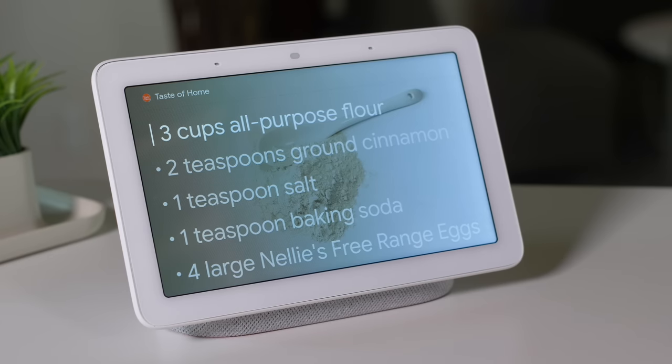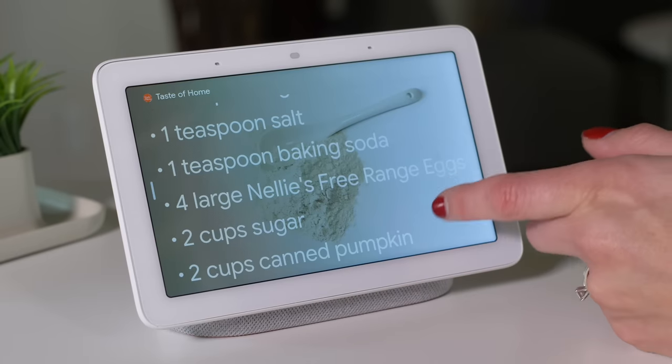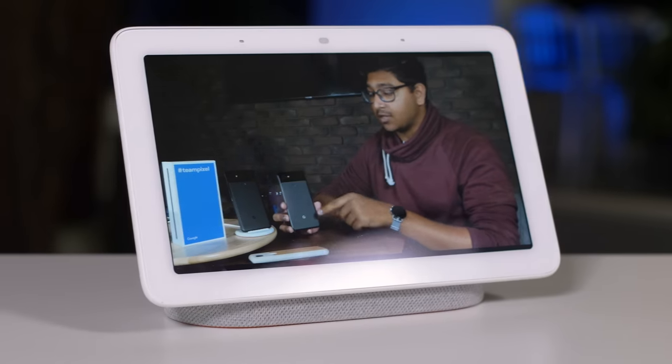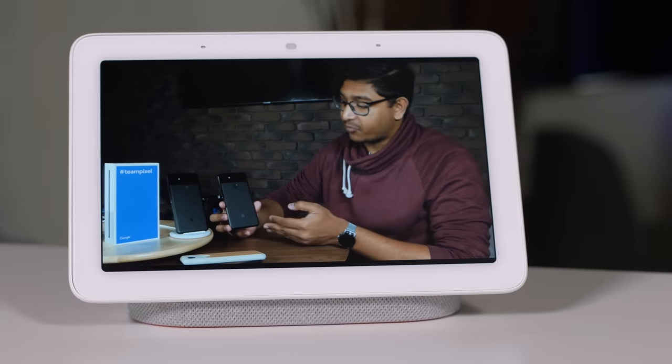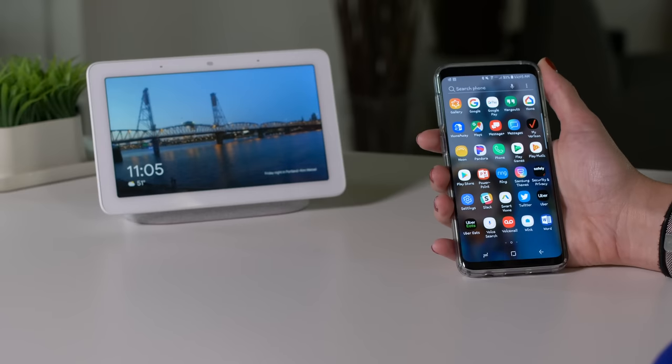One unique thing about the Google Home Hub is that, unlike other smart displays, it doesn't feature a camera. That's good news for those concerned about security, but if you want to do video chatting, you're out of luck. Without the camera, you might feel more comfortable putting it on your nightstand or even in the bathroom. Most people put smart displays in the kitchen, which makes sense so they can watch recipe videos. This would go well in the kitchen; however, it's a bit small for regular media consumption, which is a shame considering it comes with six months of free YouTube Premium.